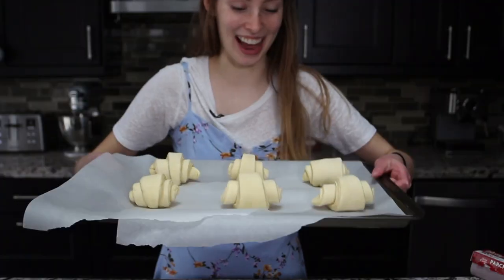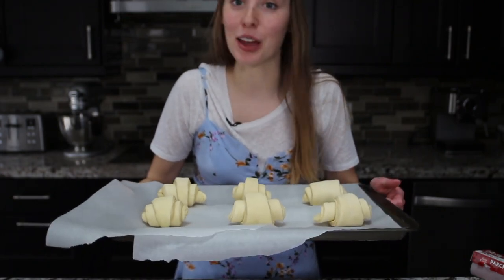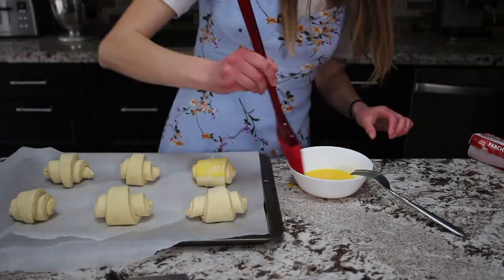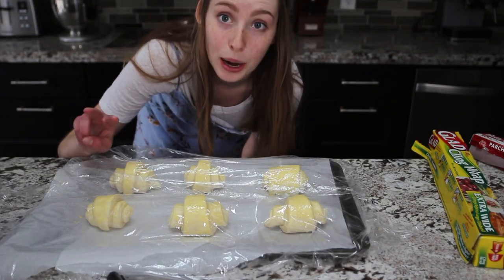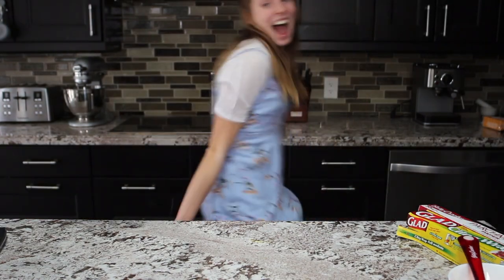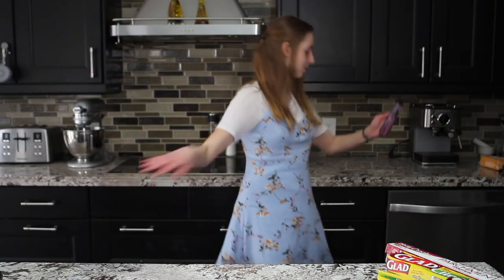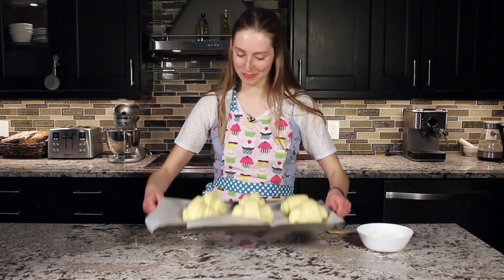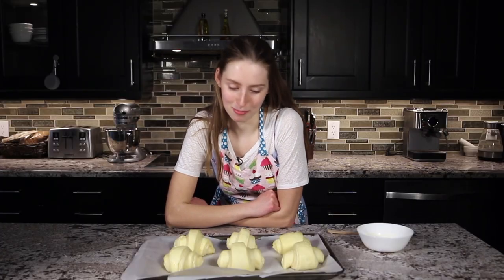I've rolled my croissants and they're not perfect by any means whatsoever, but they're freaking beautiful if I do say so myself. Cover your tray so they can proof, then leave them in a warm spot for two hours. Our croissants are done proofing and I'm very excited. I like to think that my croissants represent humanity — they're all different but they're all beautiful.